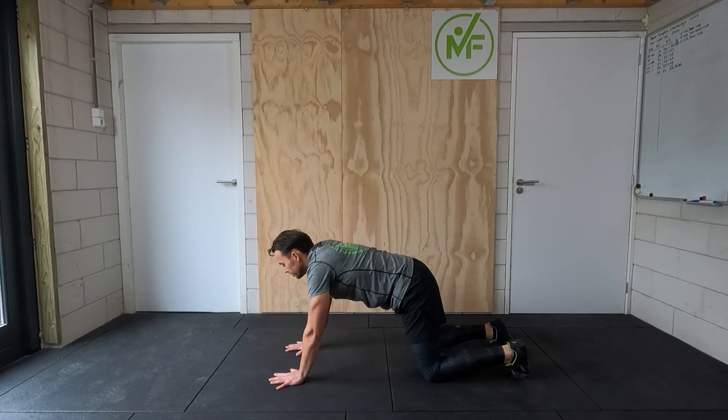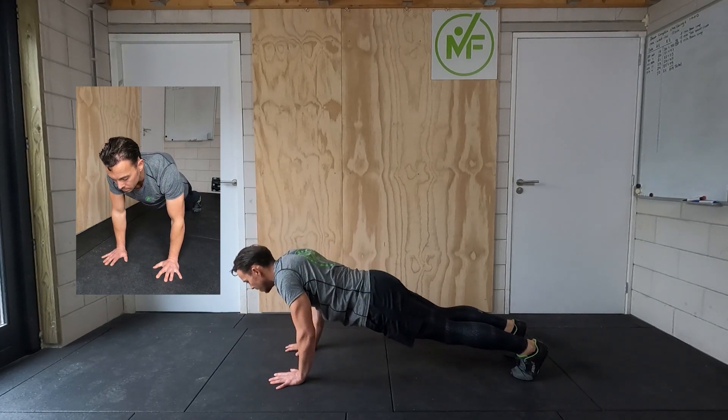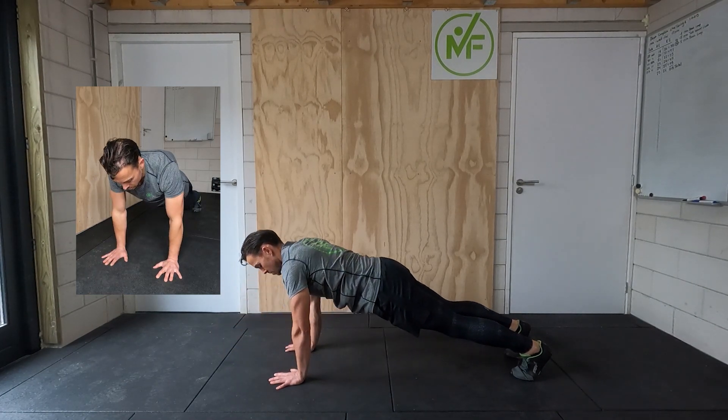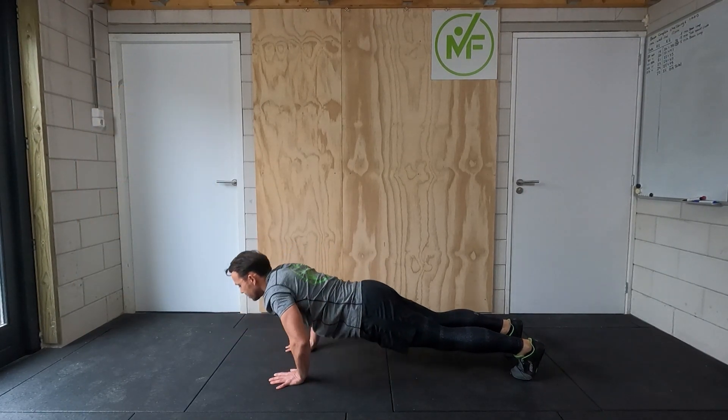Ten times four is the last example I'm giving, because I think you understand what's coming after that. Ten times five is the next progression, then ten times six, ten times seven, and so on.